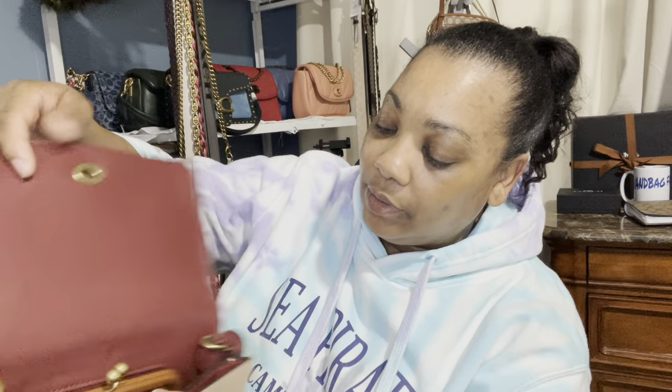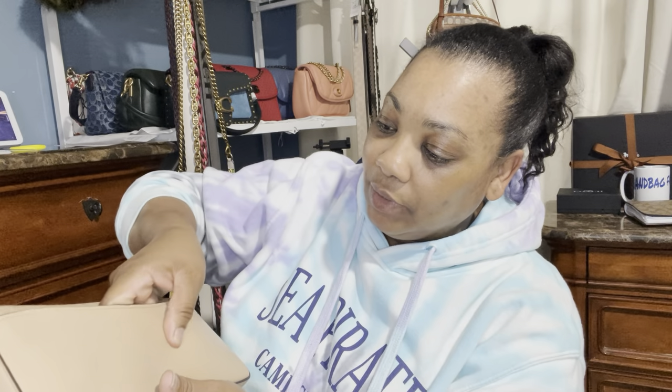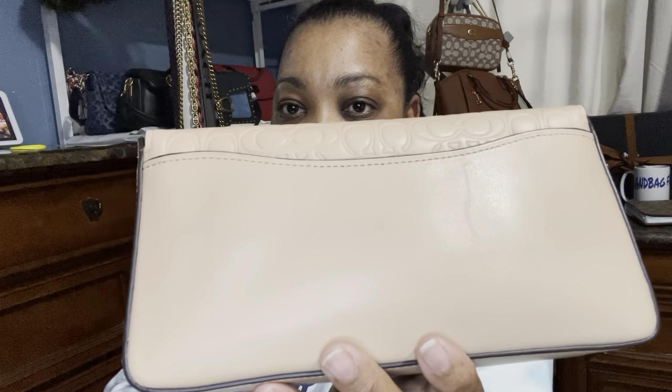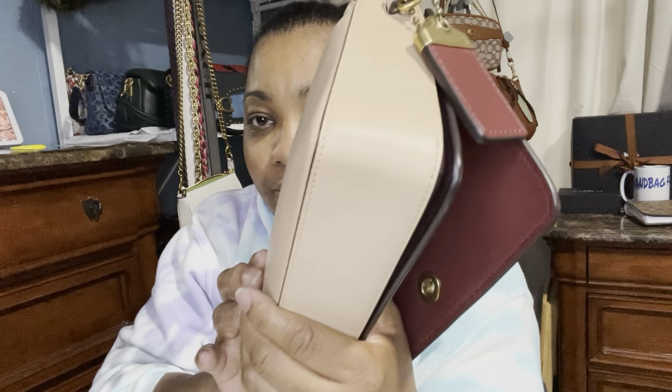It does have that little scratch there, but I can tell it's not a deep scratch — I think I could just rub it out. It doesn't look completely brand new; it looks like it's been returned, as you can probably see right there.